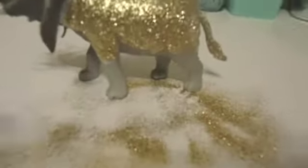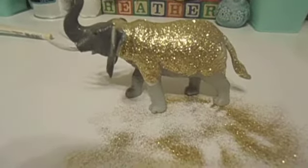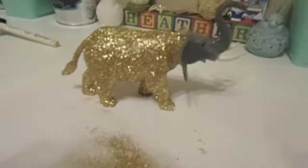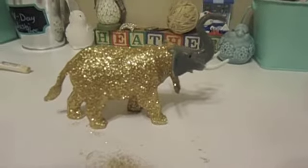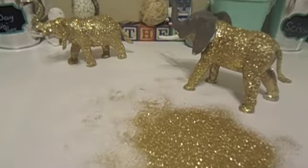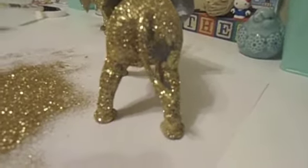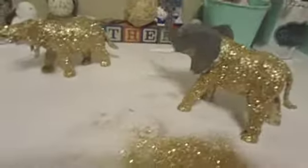Then you would just repeat adding some more glue all over it. Here is the elephant almost done. Here's another little tip: as you can see, I missed some spots. What you might want to do is come back to that once it's fully dry, so that you're not picking up more of the glitter you already have on. So I'm going to go ahead and finish his head.